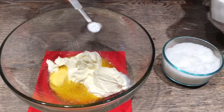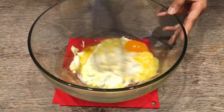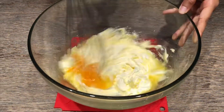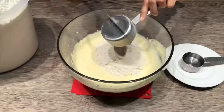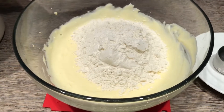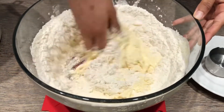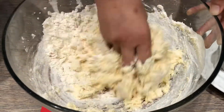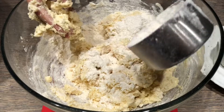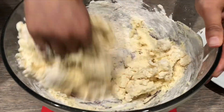I thought this would be something that would go really well with your table spread, so I made this yesterday and thought why not share it. Here I'm just making my dough, combining everything together — it's pretty soft and nice, which is what you're looking for. Once the dough is kneaded, I just let it rest and then move on to the filling.